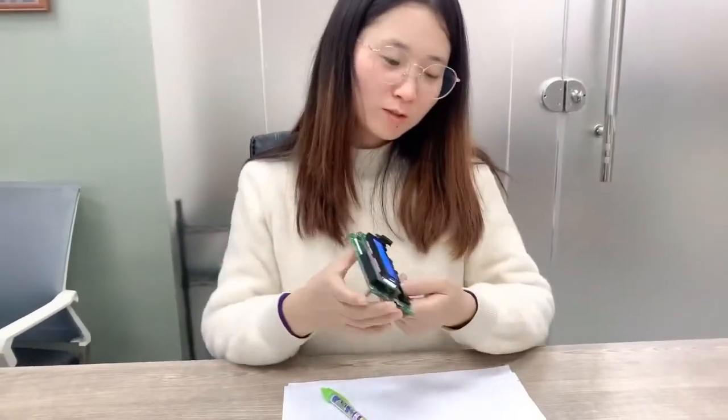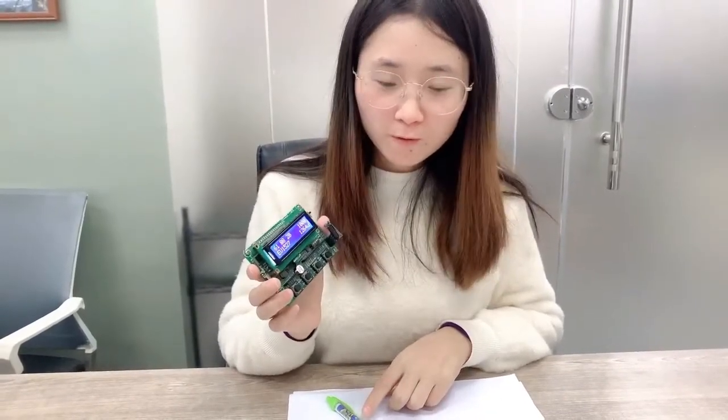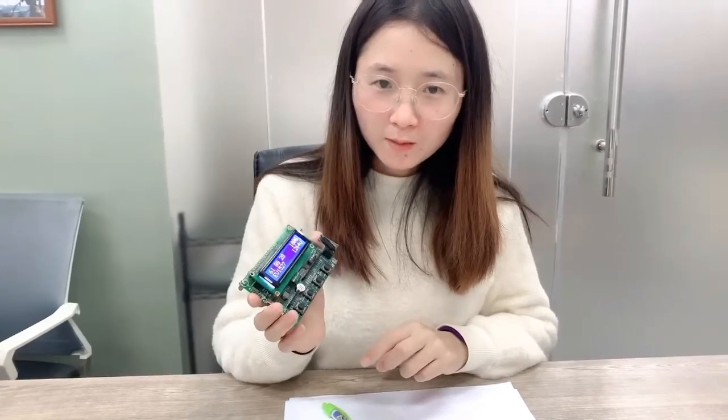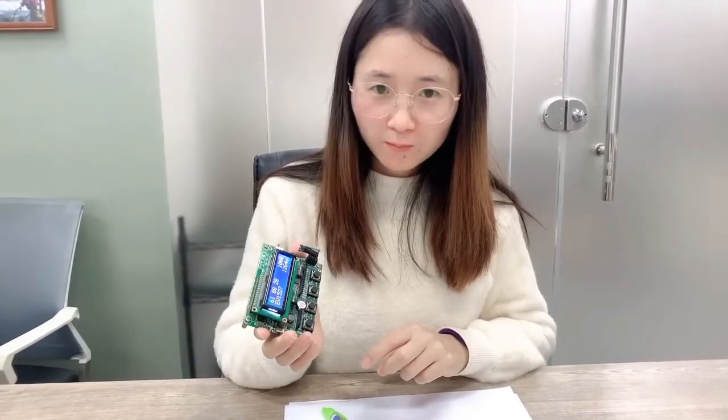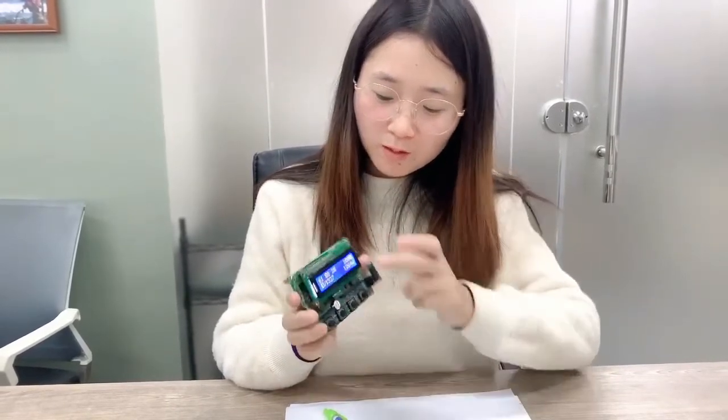Hi guys, my name is Desi. This is our decoder from Rodot Shop. This decoder we use to receive 433 and 315 MHz hand signals and the decoder displays them on this screen.